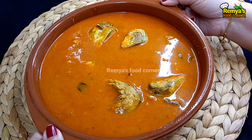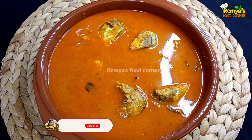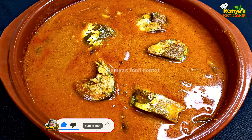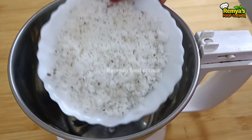I am going to give you a taste of meat curry. Please subscribe to the channel, like, comment, and share!